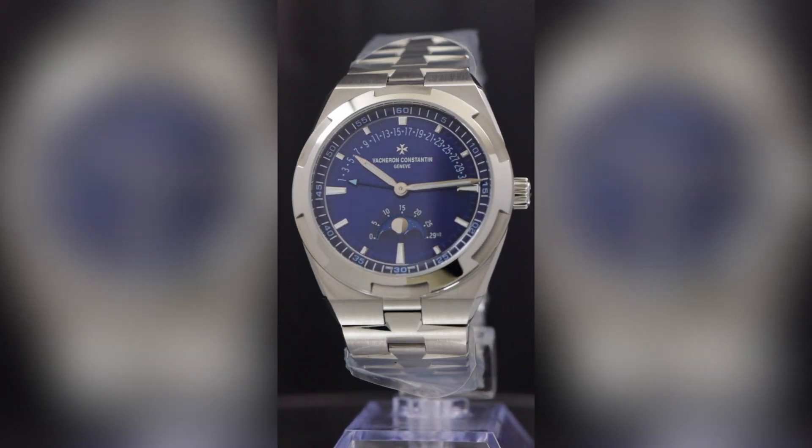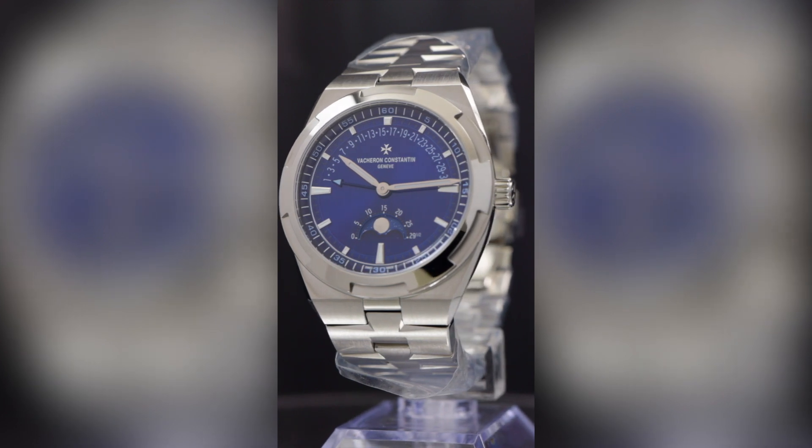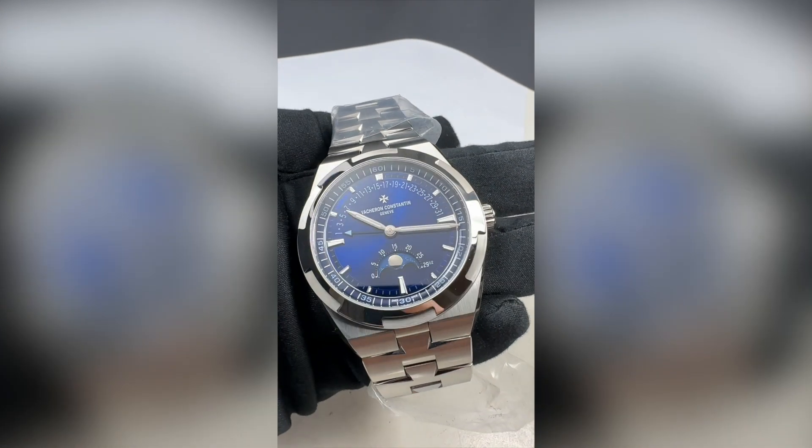One of the first ones available in the world — this is the Vacheron Overseas Moonphase Retrograde Date, one of the latest releases from the overseas lineup.